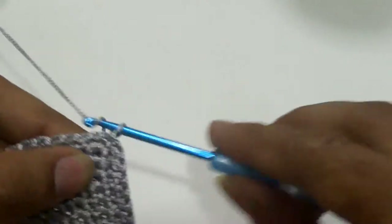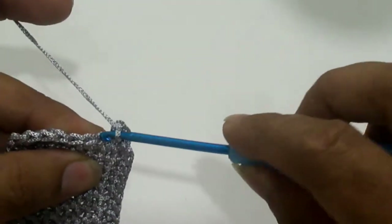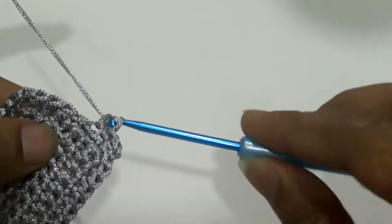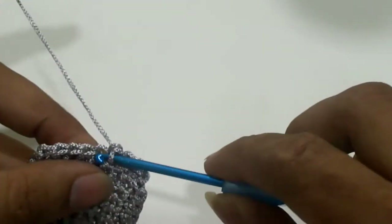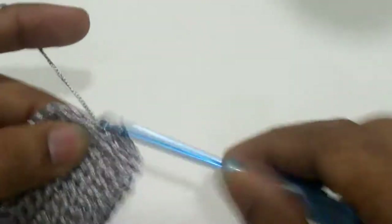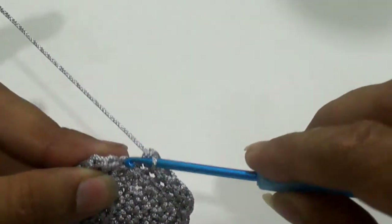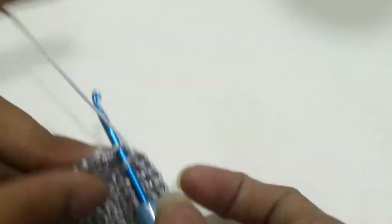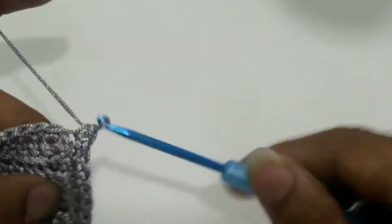Chain one. Work one single crochet in each back loop of the stitch. Insert the hook into the back loop of the stitch, yarn over, yarn over and pull through two loops — that is one single crochet in each back loop of the stitch. Throughout the row, work one single crochet in the back loop of the stitch.